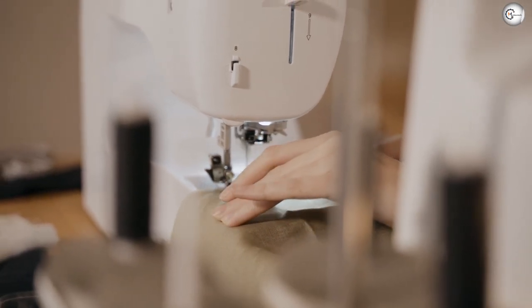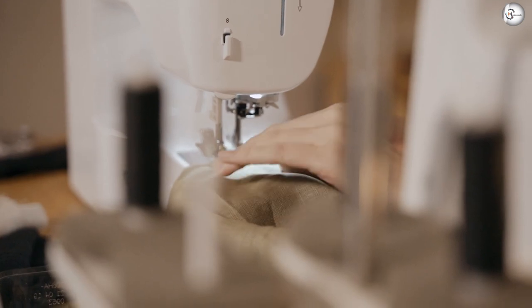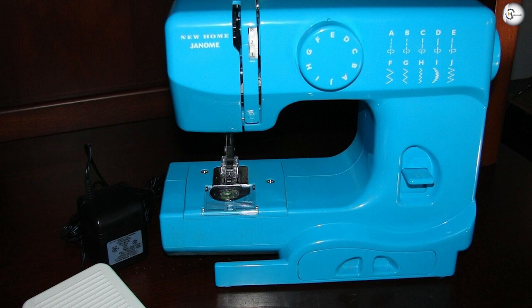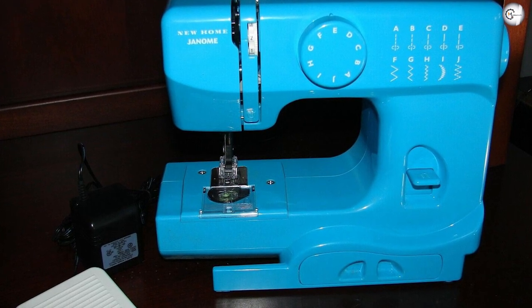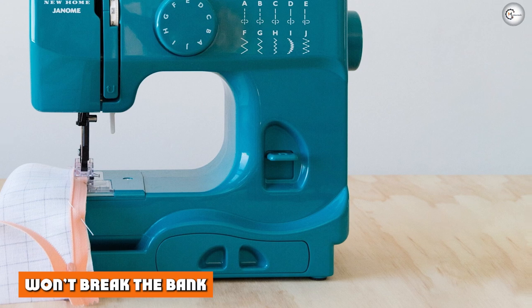Intuitive design. Between the threading diagrams, the clear top drop-in bobbin, and the as-few-buttons-as-possible approach, this machine is incredibly easy to set up. The design invites learning by doing and is made to cover the basics. True, it won't take you very far in terms of tricks and gadgets, but it can definitely level up your next arts and crafts project.